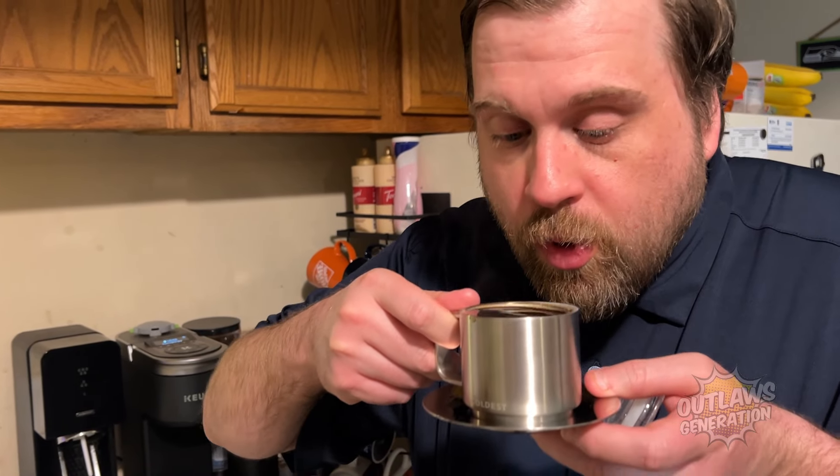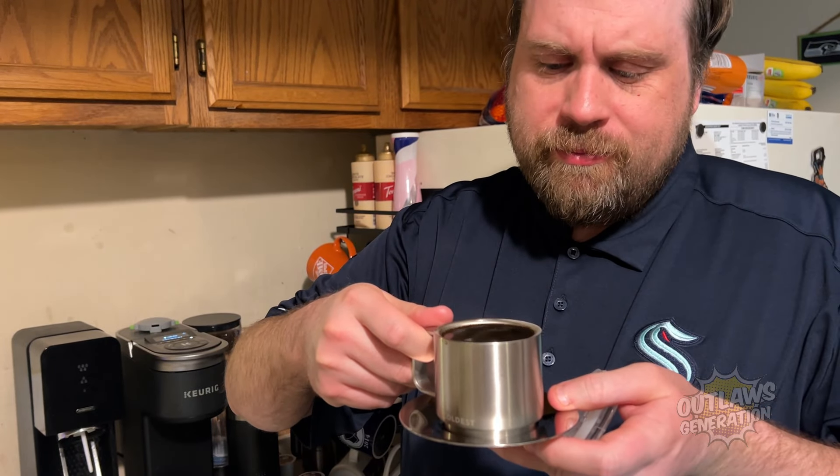Let's give this a try. That's really hot. That's good espresso there. Good espresso.